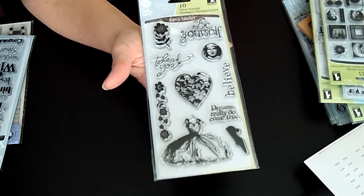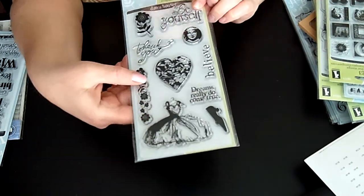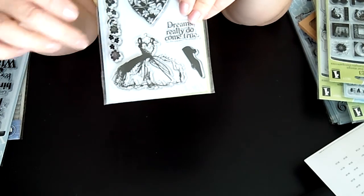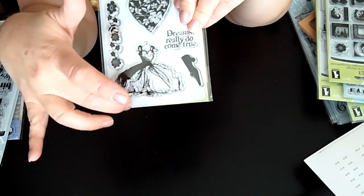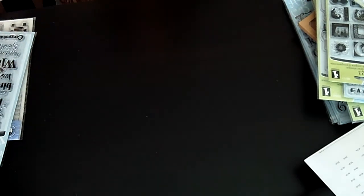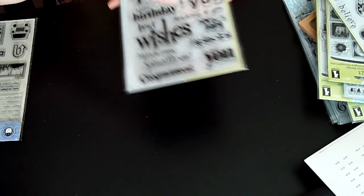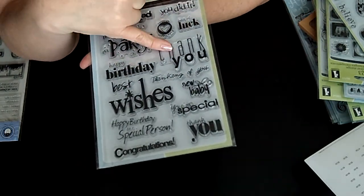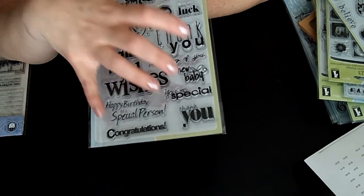Here is another one called Friendship, again from Inkadinkadoo — interesting that they named two stamps the same. It says 'Be yourself,' 'Thank you,' and I love, love, love this dress stamp. I bought it just specifically for the dress. These are another Inkadinkadoo set called All Occasions — look at the size of these, they're huge: 'Happy Birthday,' 'Best Wishes.'